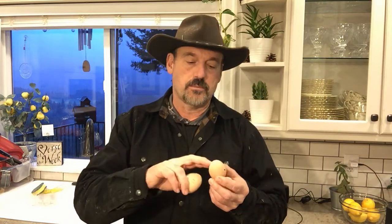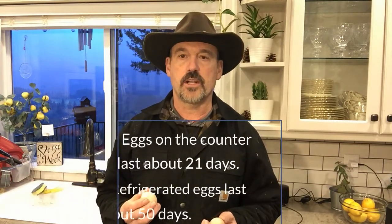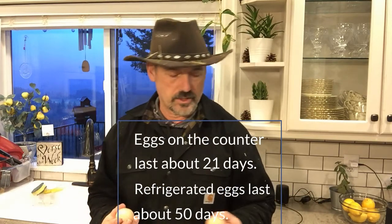If you don't know what the bloom is: when the chicken lays the egg, there's a mucus coating that goes over the egg that seals up the pores and keeps bacteria from getting in. Most people refer to that as the bloom. Most European countries feel it is healthier to not wash off this bloom — you just scrape off whatever is dirty and store it that way. Most countries say just leave your eggs on the counter; they last about three weeks or 21 days.